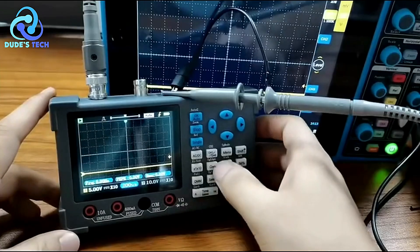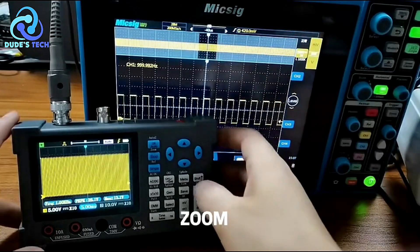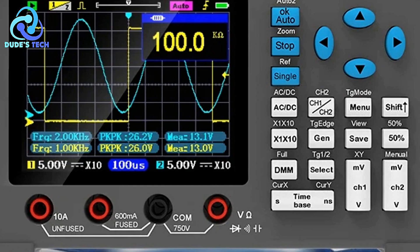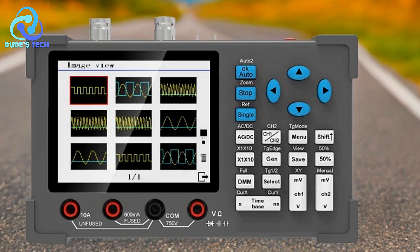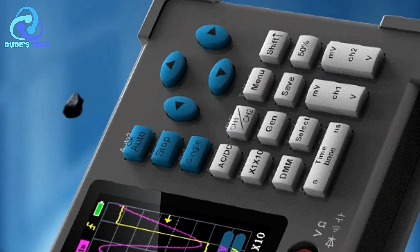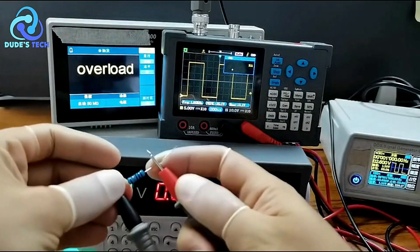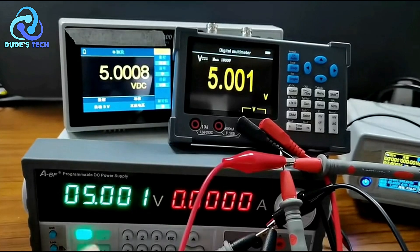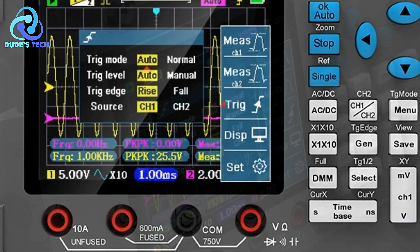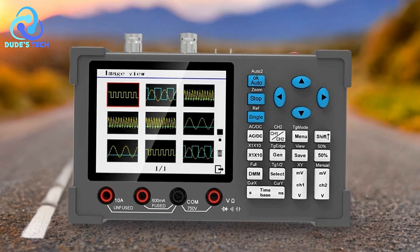The DSO-3D12 includes a high-precision multimeter supporting measurements of voltage, current, resistance, diode testing, continuity, and capacitance — isolated from the oscilloscope for high accuracy. Its waveform generator can output sine waves, square waves, triangle waves, half waves, and more, with amplitude set at 2.5V and frequency adjustment range of 0.2 MHz. The oscilloscope provides 14 measurement options including frequency, peak-to-peak voltage, duty cycle, amplitude, RMS, average, period, pulse width, maximum, minimum, top, base, and duty cycle, allowing detailed analysis and precise diagnostics.